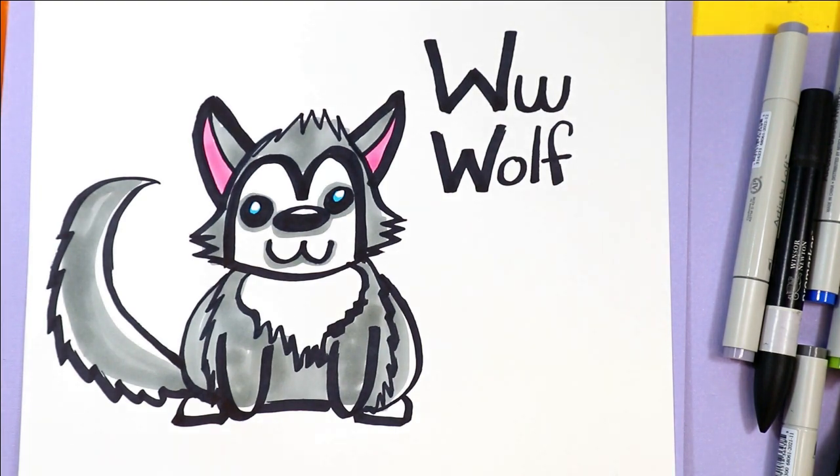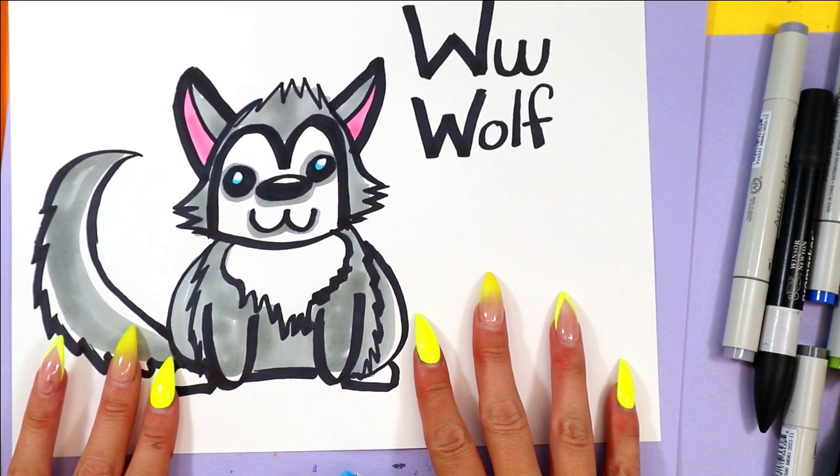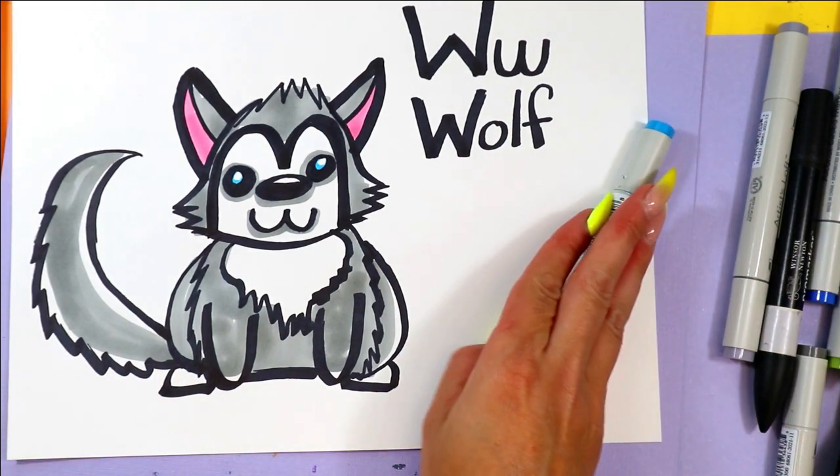And once you're done coloring in your wolf, your wolf is done!